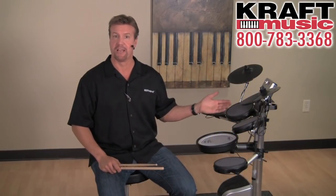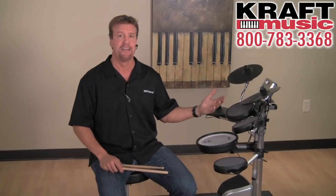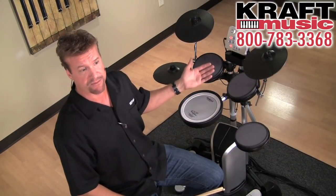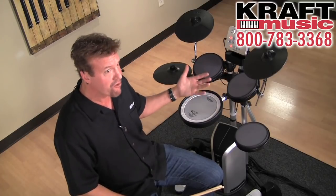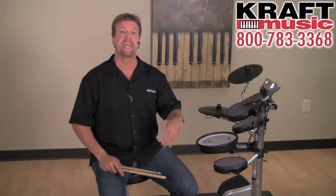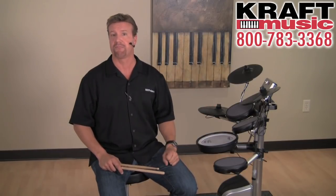Well, you've seen it and heard it — the V-Drums Lite HD3, the quietest drum set you can get, period. It's great for a variety of applications, whether you're recording, practicing, just having fun, or even using it as a controller for video games instead of cheap little drum set controllers. Make sure you check out the bundles at Kraft Music because they include everything you need to get going with your brand new HD3. I'm Steve Fisher — thanks for watching.